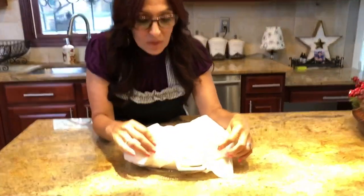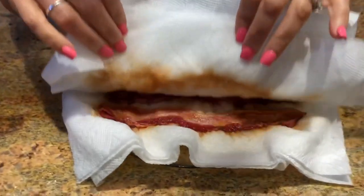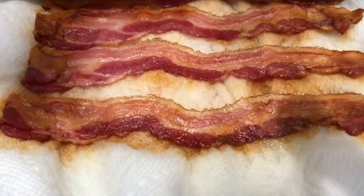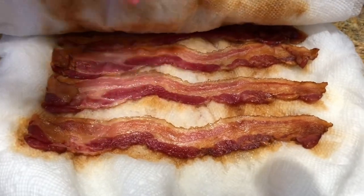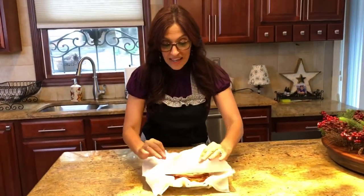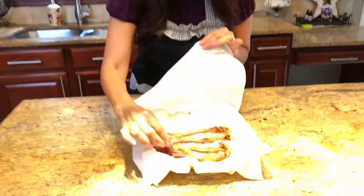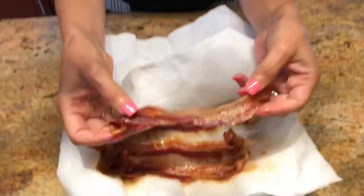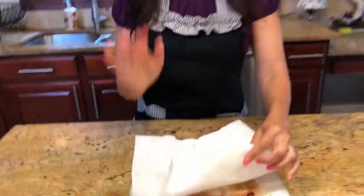I just finished cooking my bacon — it cooked for about twelve minutes in my microwave. Come take a look at how crispy that bacon looks! The paper towels absorb all of the oil, and even the top is crispy. I'm going to take this bacon, chop up the whole pound, and then we're going to come back and build.